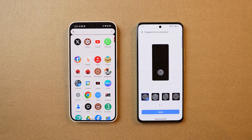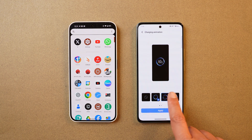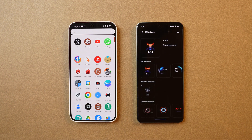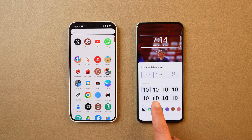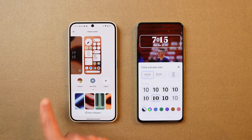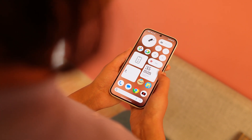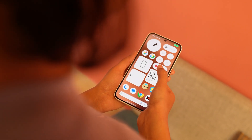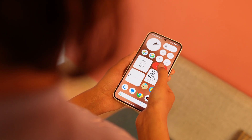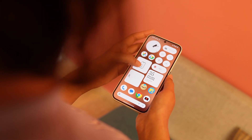FunTouch OS is packed with features: fingerprint animations, facial recognition animations, and charging animations can all be changed. You can choose from many always-on display styles, and like One UI 6, you can customize the lock screen — something currently unavailable with other OEMs. Nothing OS with Android 14 lacks lock screen customizations or different clock styles seen on Pixel smartphones. However, Nothing has unique features like add-on widgets for screen-on time, step counter, and camera focal length settings.